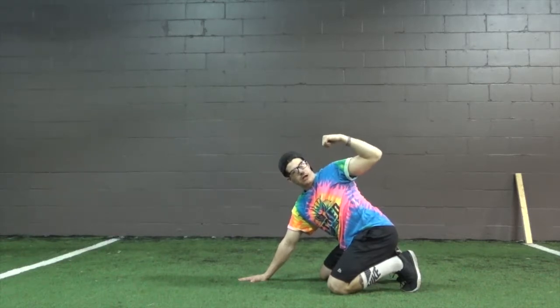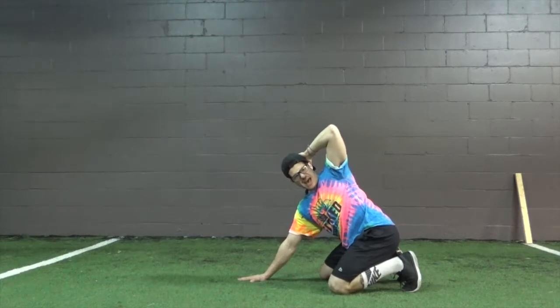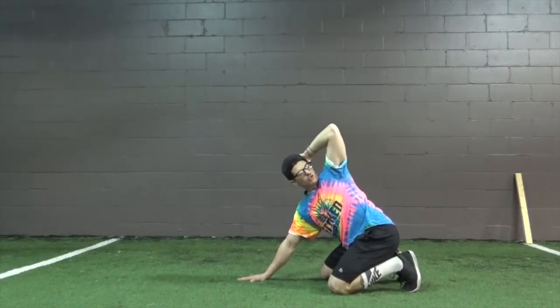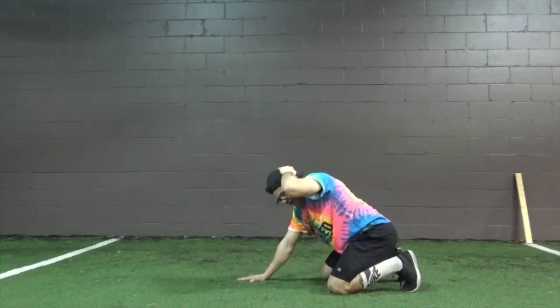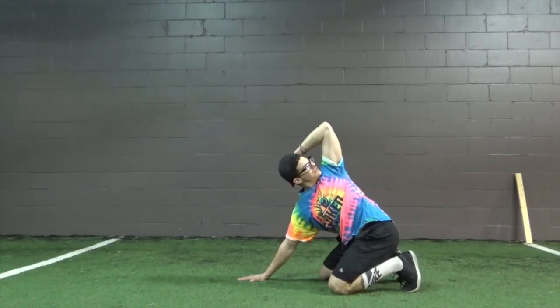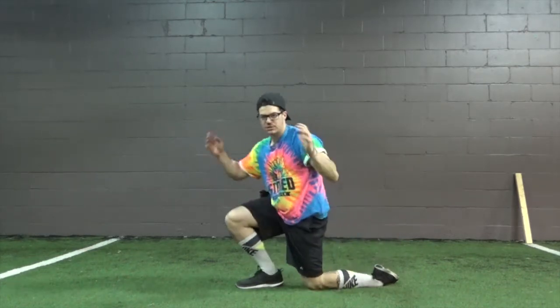Our eyes are following our elbow up so that we get that full rotation. This hand here actively driving to the ground so that we're not going to drop the elbow — create a nice active tension every single rep. Repeat for however many reps for each side.